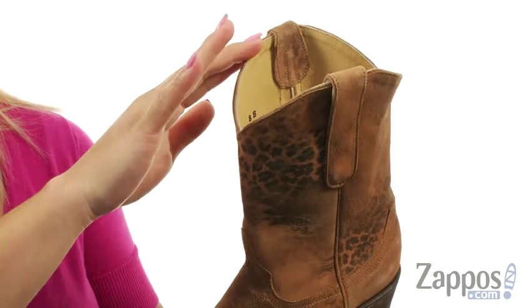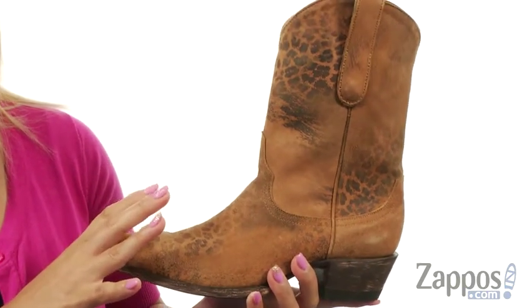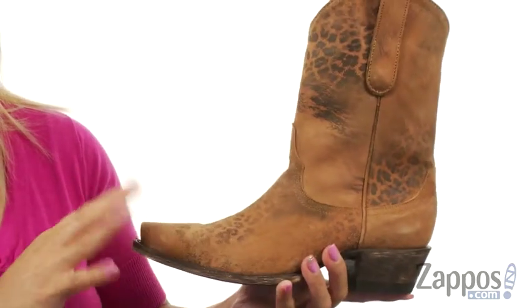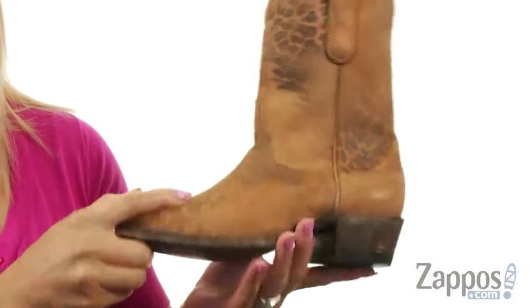There's also a snip toe silhouette and at the top there's two pull tabs so you can put these on nice and easily. These boots are part of the Old Gringo Yippee-ki-yay collection and on the inside there's a soft leather lining with a lightly cushioned leather footbed for all day wear. You do have a scored heel and at the bottom you have leather with a rubber heel cap.